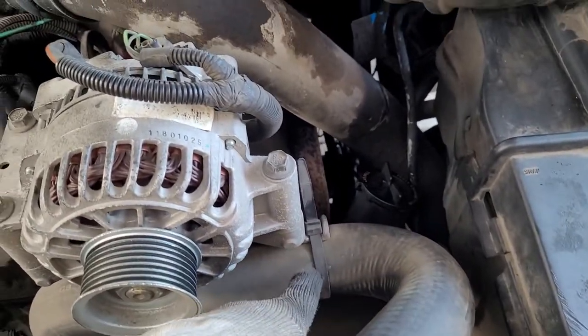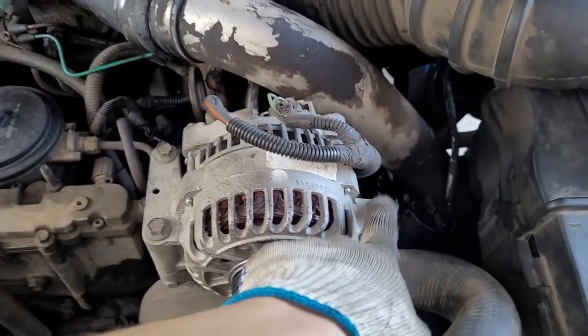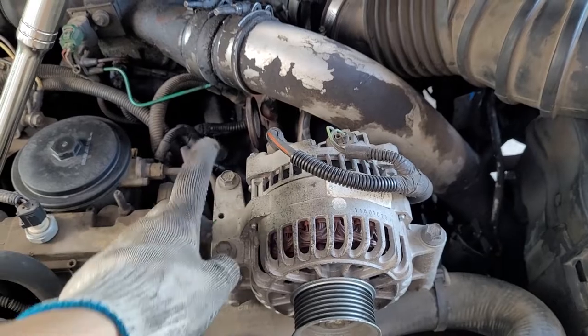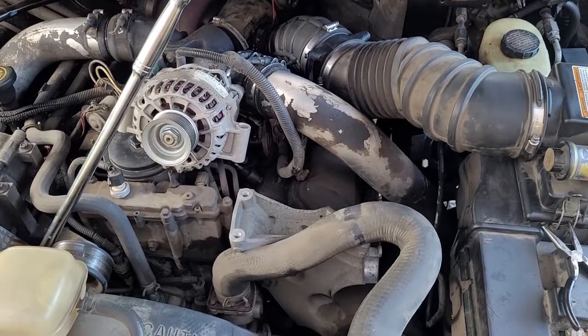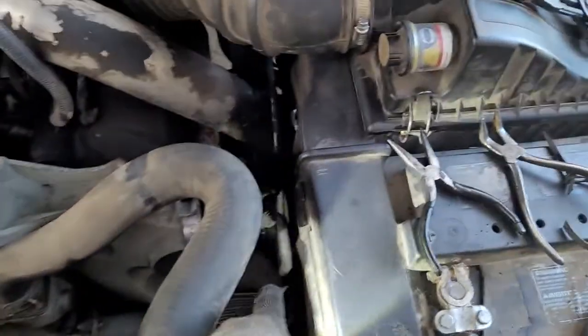Cut these zip ties off if you have them. You have three 13-millimeter bolts on the alternator — you don't need to disconnect the connectors, just take off the three bolts and flip it up out of the way. With the alternator removed, I took this hose and flipped it out of its channel to give myself a little more room down there.